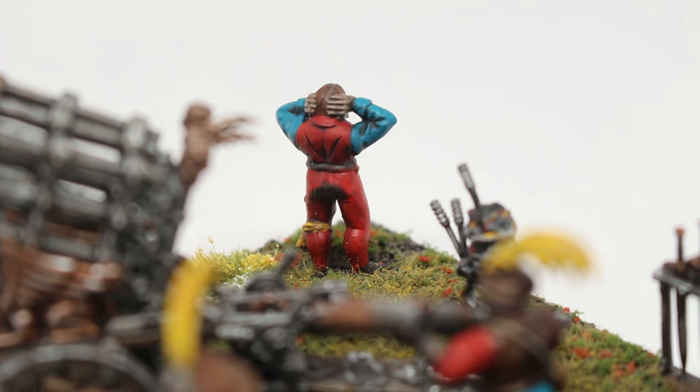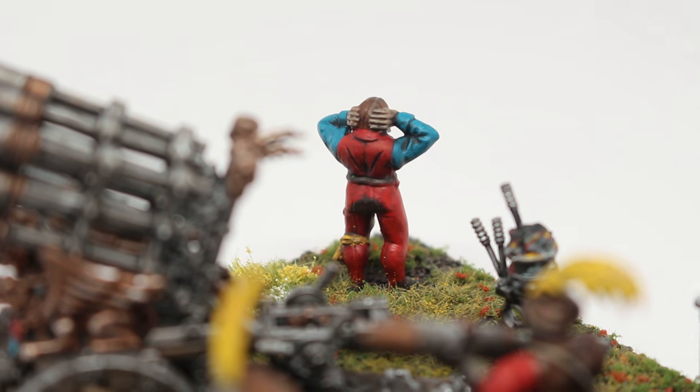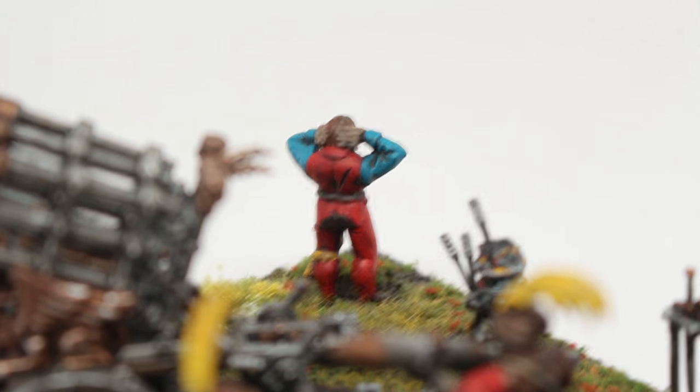Why does this guy have poopy pants? Because he pooped his pants. He is scared. He does not want to be there. He wants to go home to Altdorf where it's nice and warm and go back to his books. He does not like being in war.